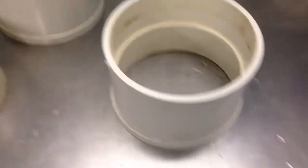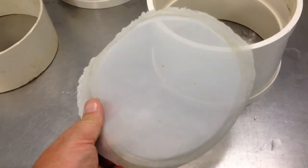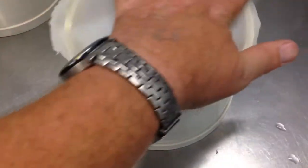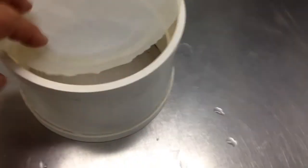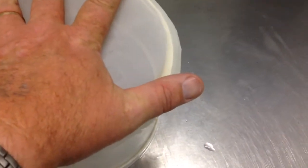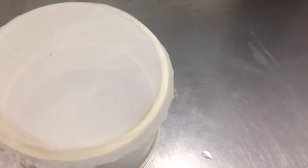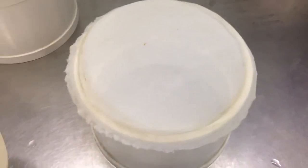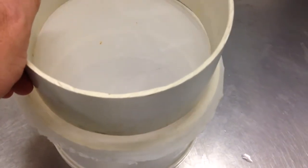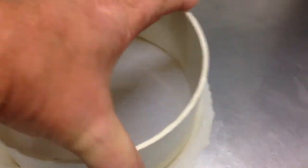You need that amount of slack because what you want to do is to take your filter material and wedge it in between. So what you do is you cut a square of filter material — in this case I'm actually using one that I've already used. You cut a square of material, place it over your coupling, put your piece of pipe onto it, and then push it in like that.